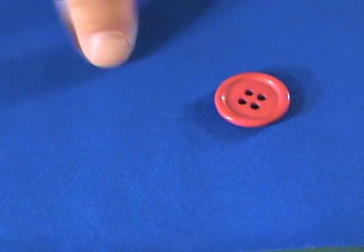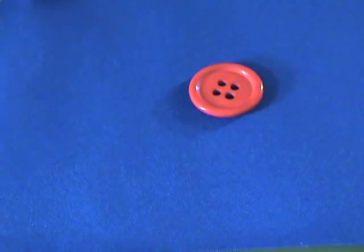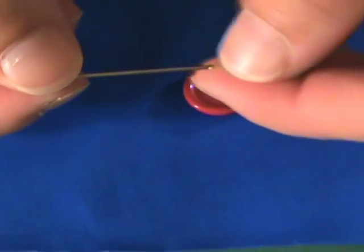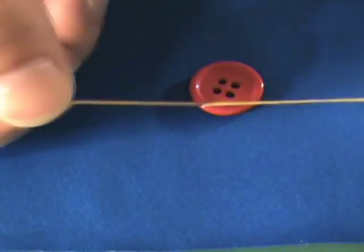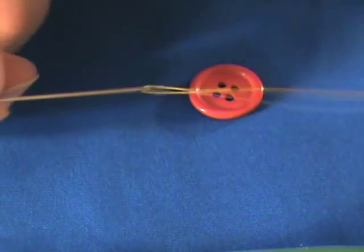To sew on your button, you need your fabric or garment, your button, a needle and thread with the thread threaded all the way through so you have a double thread, and just knot that at the end. Double threading your needle will make sewing on your button stronger and faster.